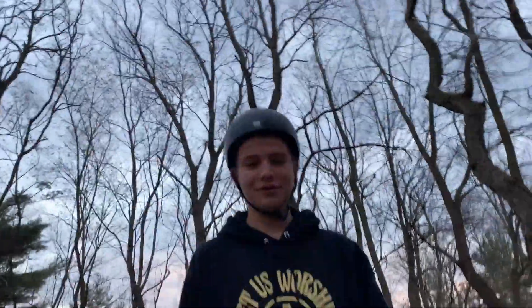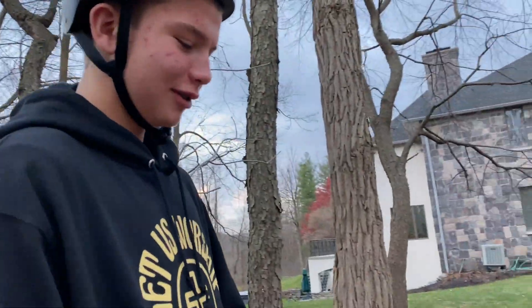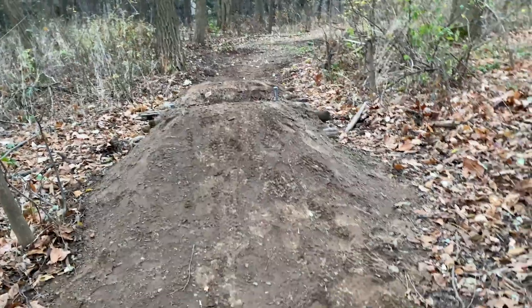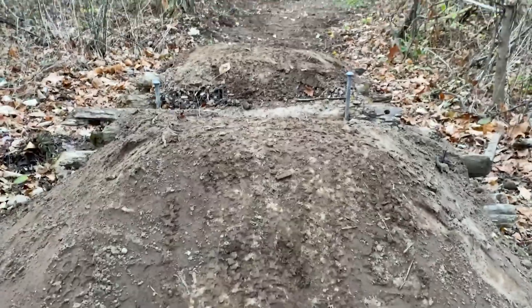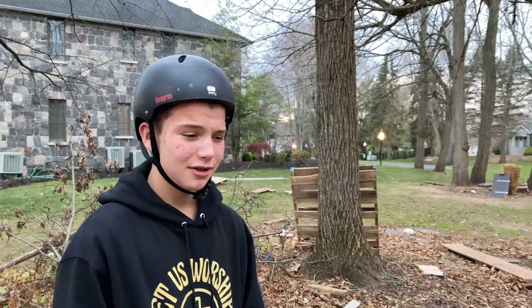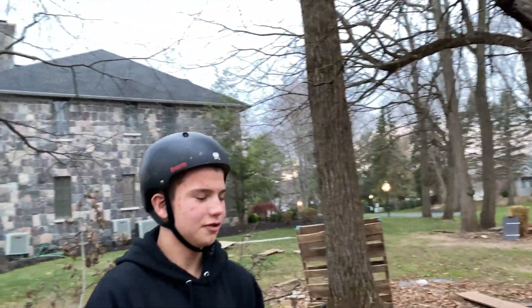What do you want? What are you doing? I'm just waiting. I thought my teammate over here would be jumping it, but I guess he's forced me into jumping it, so it looks like I'm gonna have to full send. It's not that bad of a gap, but it's rather steep. I think I can do it.